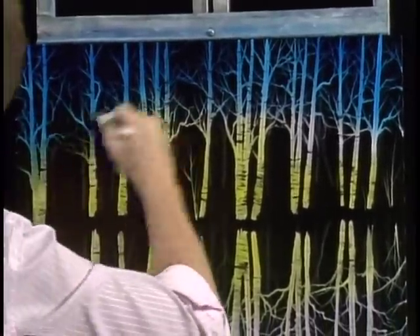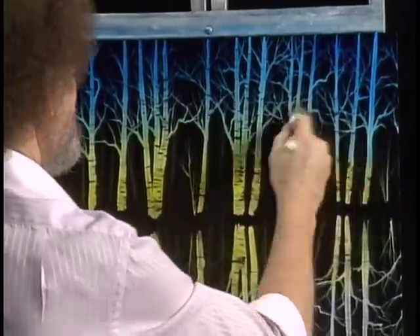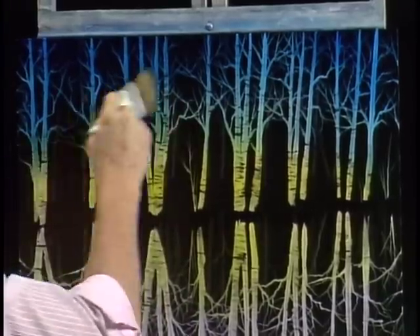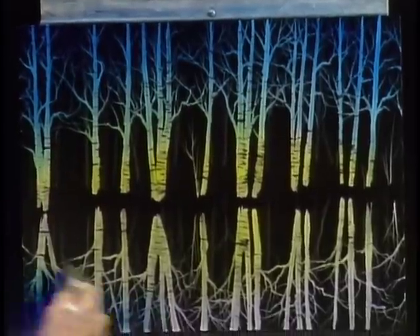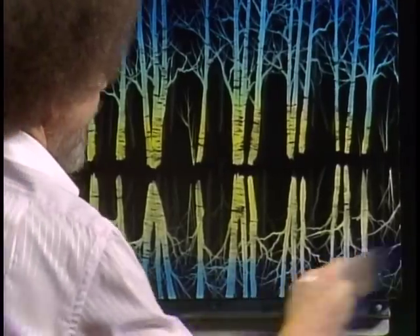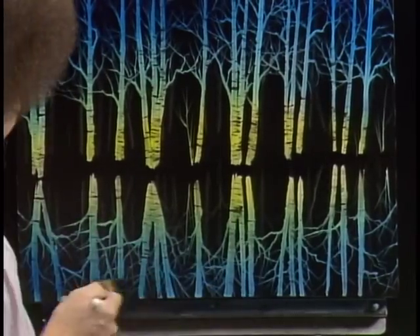This works so wonderfully, and it's so easy. If you've never painted a painting before but you've always known there's an artist hiding inside of you, this is the one to get started on — it'll work the first time, guaranteed. If you have a little success with this, you've got enough confidence to go and try something a little harder and a little harder, and that's the way we learn.